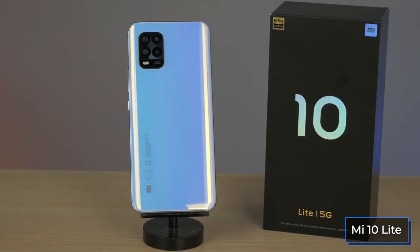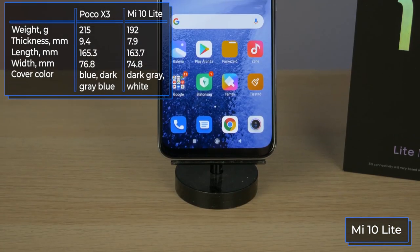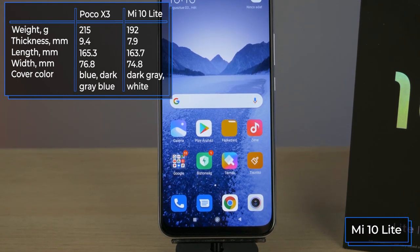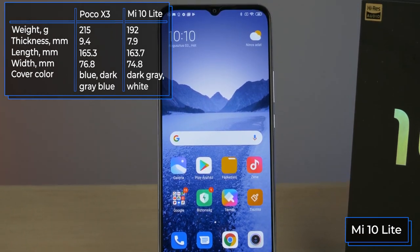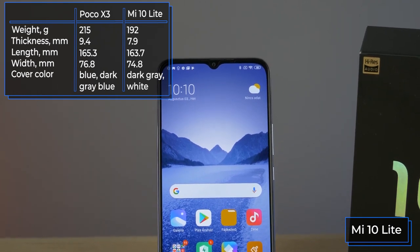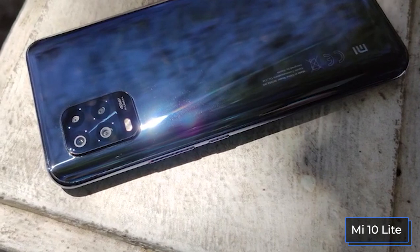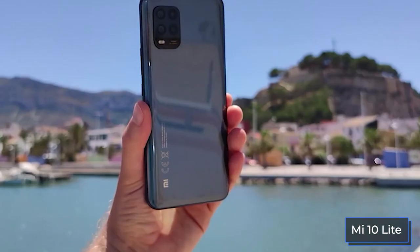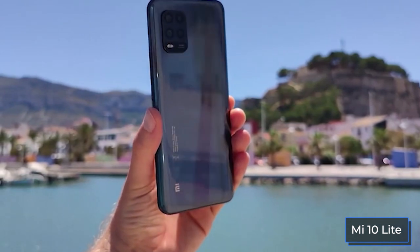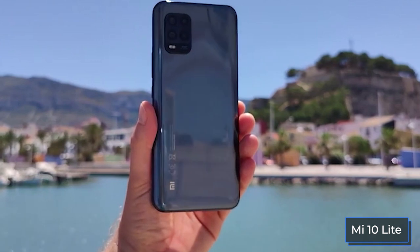Frankly, among all smartphones of the Mi series, the Mi 10 Lite version looks the most budget-oriented — first of all because of the plastic frame. Of course plastic is a practical material, but for example they did not save on this element in the Mi Note 10 Lite by installing a metal frame. Xiaomi does not officially clarify the material of the cover, however Corning confirmed it by adding the Mi 10 Lite to the list of smartphones with Gorilla Glass 5.